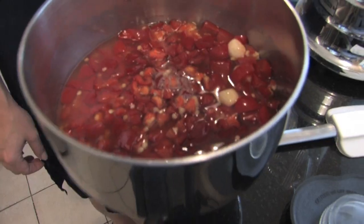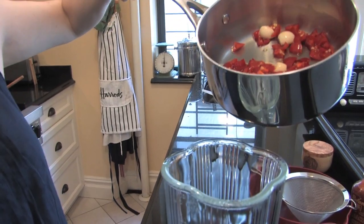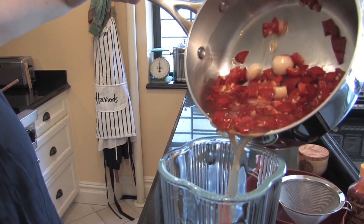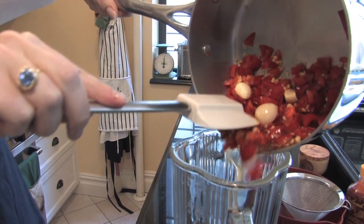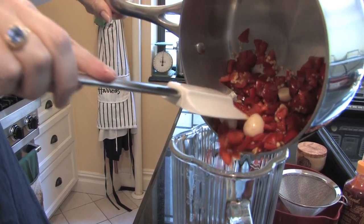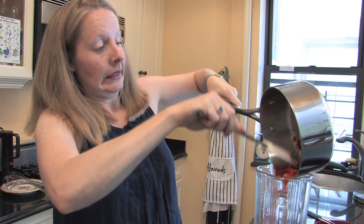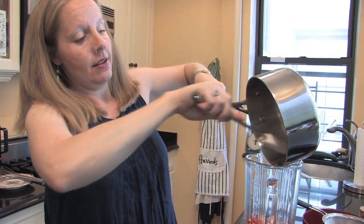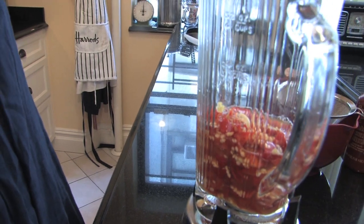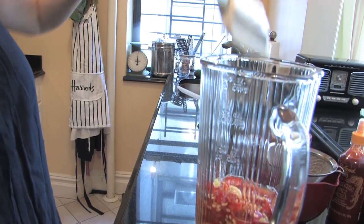I'm going to stir it a little bit until the sugar feels like it's dissolved. So the peppers, garlic, sugar, salt, and vinegar have cooled — I'm going to pour it carefully into my blender. Do not get any of this in your eyes because you will be very sorry. Yikes.